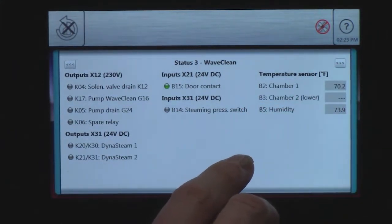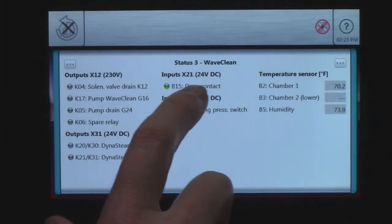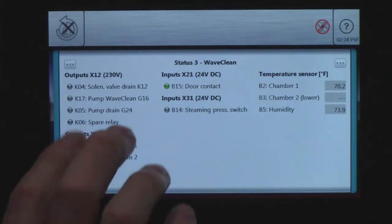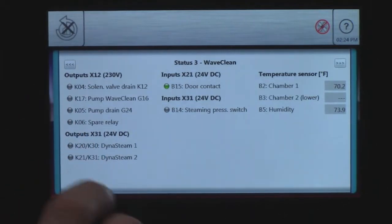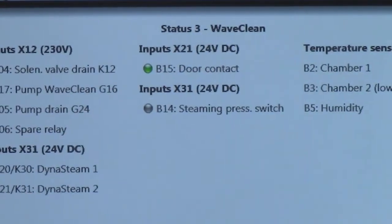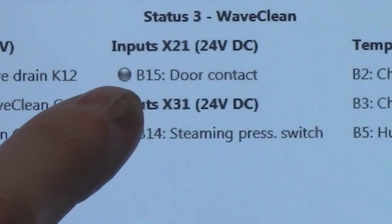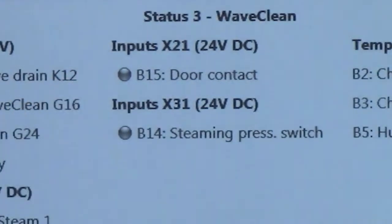We also have our humidity sensor temperature and our door contact. All these statuses, when they're active, will be green. Right now my door is closed, but if I open it as an example, it is no longer green. Close the door.